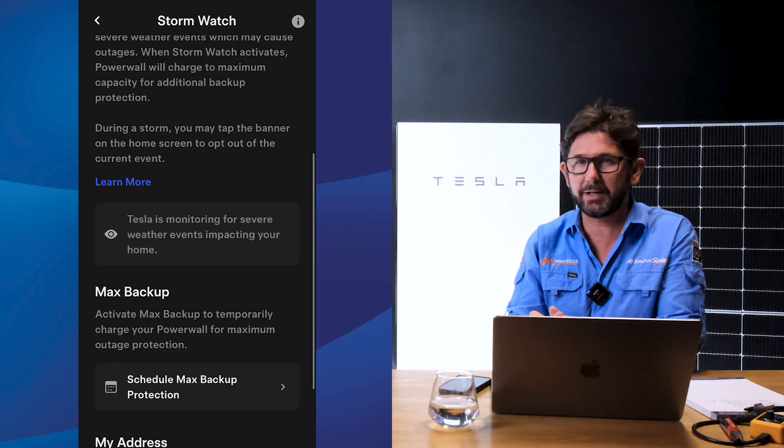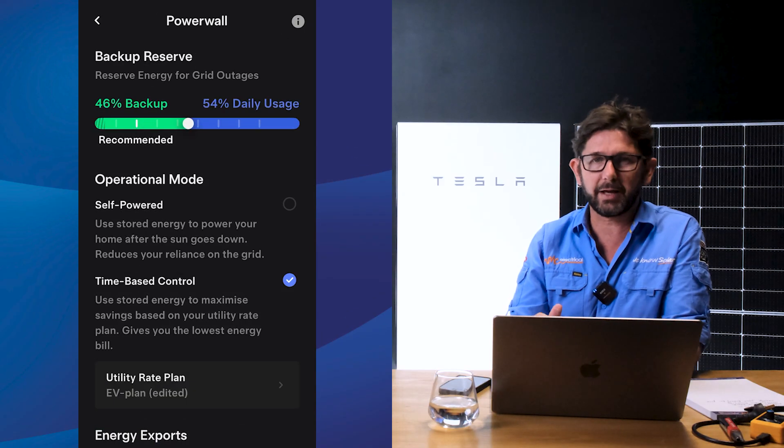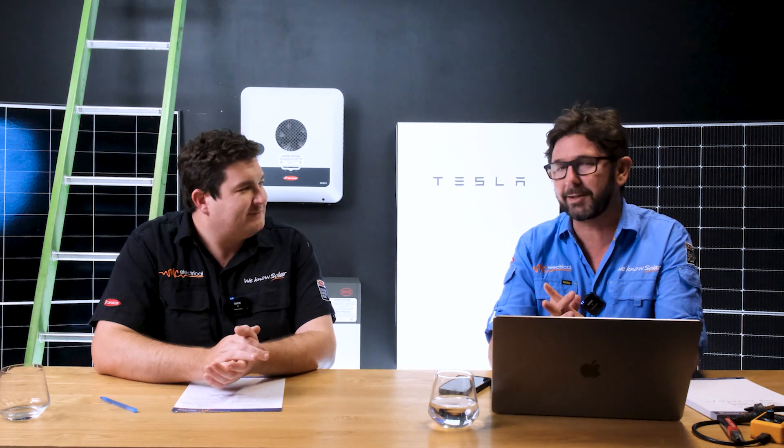We're also going to talk about battery reserve settings, just in case you know there's a blackout coming in your local area and you can top your battery up. We're going to give you some Armageddon training so that you can get ready for the next time a tropical cyclone goes near Brisbane and everyone ends up losing power. And lastly, we're going to take you through how to charge your battery from the grid for free every day. Let's get into it.